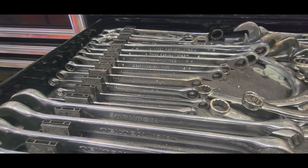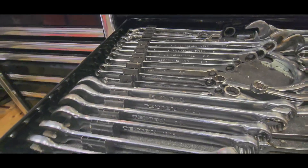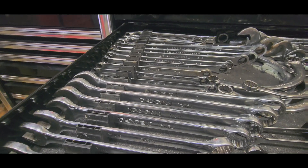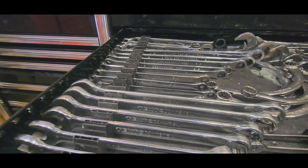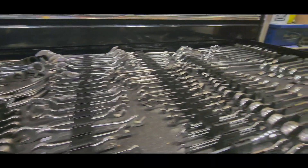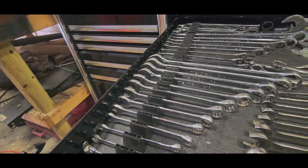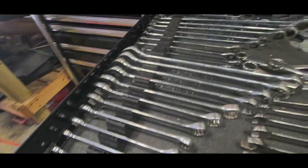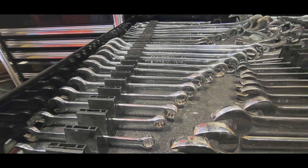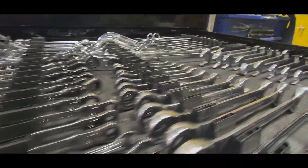I bought them with a purpose — needed them working on scissor lifts, came in handy especially on Sky Jacks. The guy who made fun of me ended up buying himself a set after he realized what I was dealing with. Don't let people make fun of you for what you buy — it's your money, use it when you need it. Tecton one-inch through quarter-inch right here — the first set I bought getting back into the industry. They've held up wonderfully.